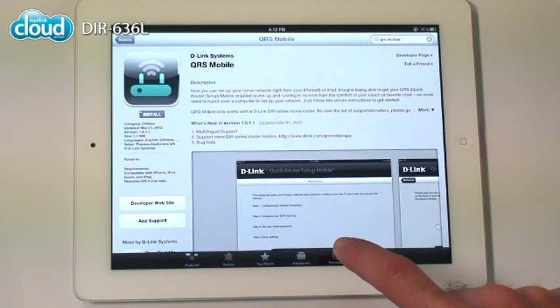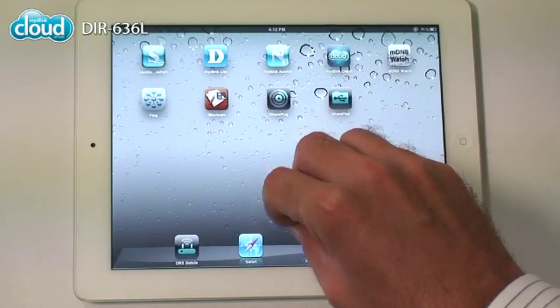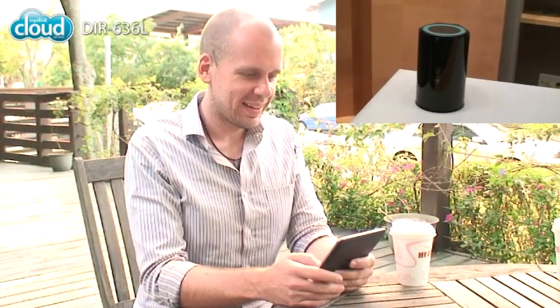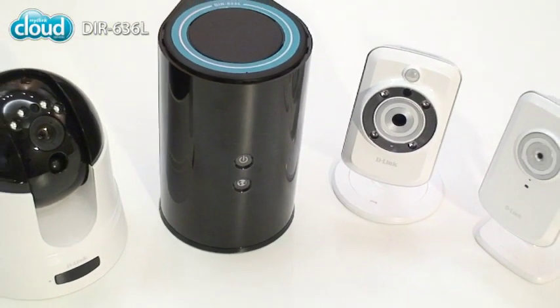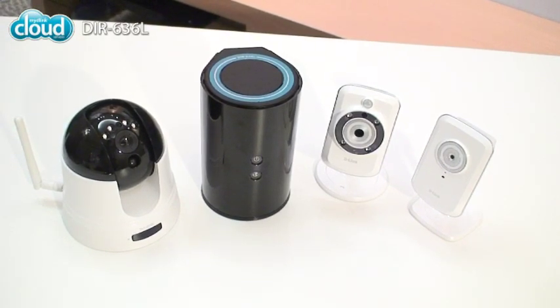Your network will be configured. Next, be sure to register with My D-Link. It lets you control your network no matter where you are. You can also use My D-Link to manage your cloud cameras if you want a simple way to keep an eye on your family and home.